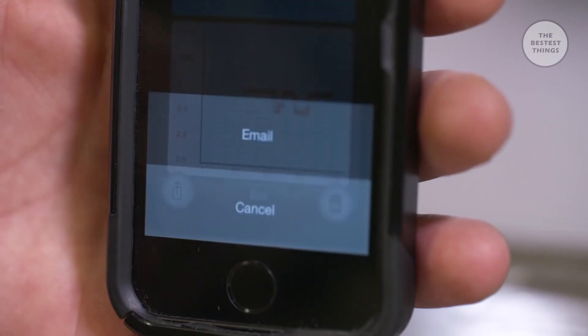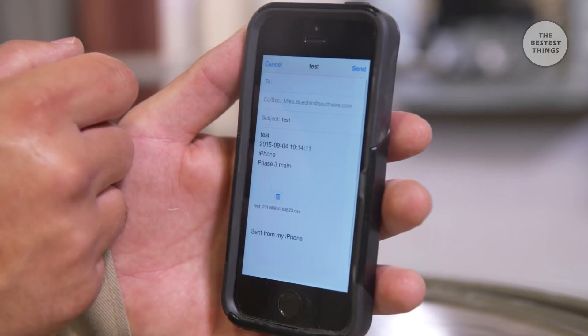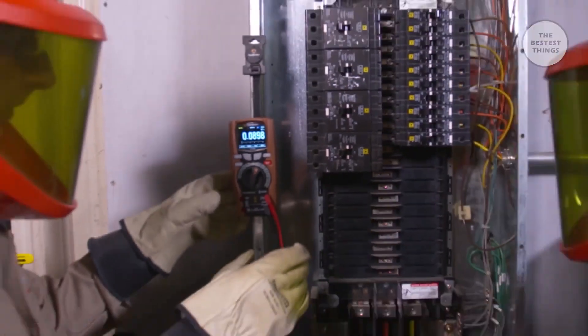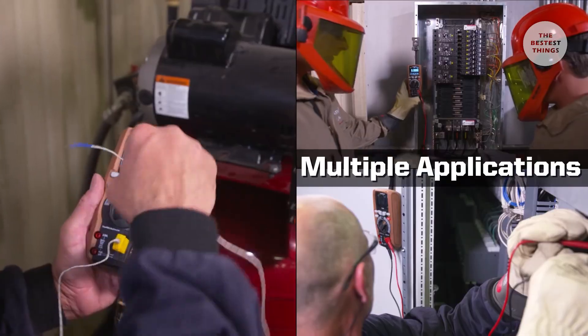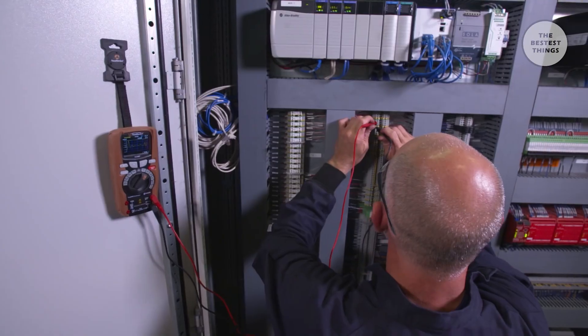Communicate critical equipment issues via email to get systems back online quickly. With 12 measuring functions and a Category 4 safety rating, the 15190T can be used in a wide range of applications. It's the perfect choice for the maintenance professional.